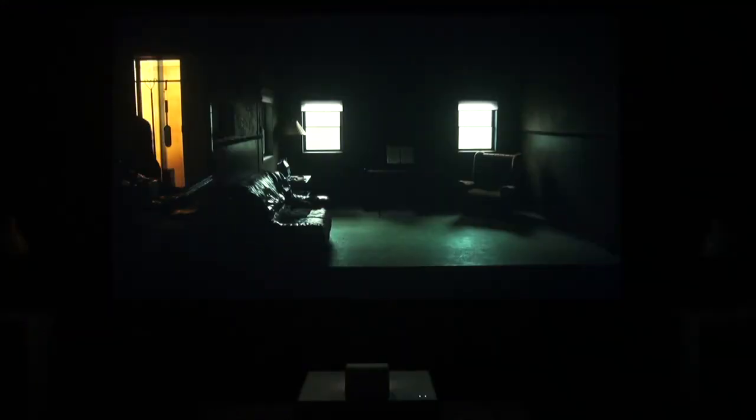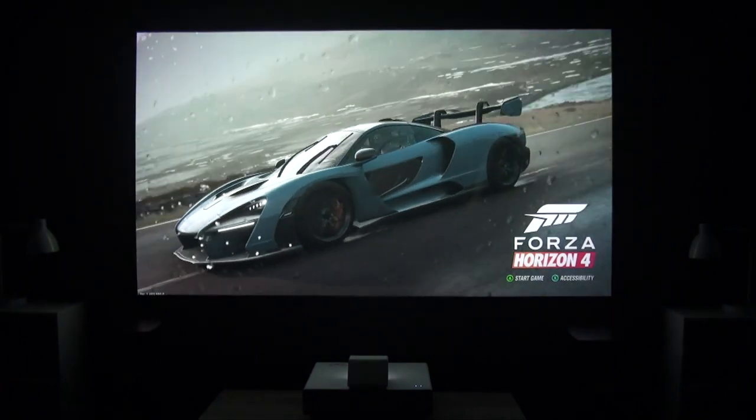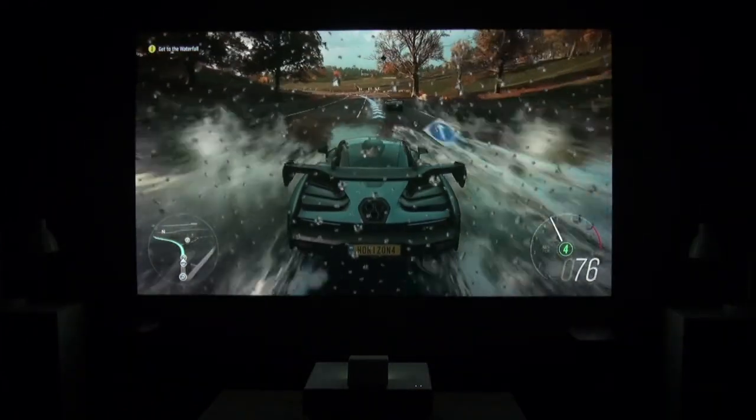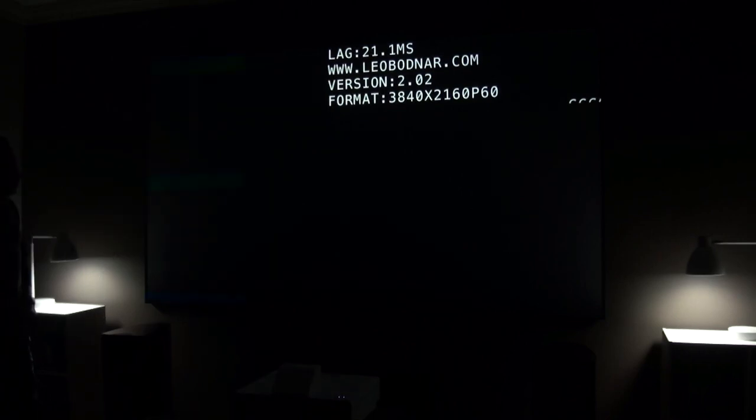My only complaint with the LS500's picture was that its black level was somewhat brighter than what we're used to with Epson's home theater projectors, especially its ultra-black UB models. But that's to be expected from a 4,000-lumen projector designed for bright room viewing. It doesn't mean you don't get great contrast most of the time — only that in a dark theater the black looks a little more gray, and you sacrifice some shadow detail on really dark scenes. When viewing with lights on, you probably won't even notice. If you're a gamer, the LS500 has by far the lowest input lag of any ultra-short throw laser projector we've tested — rated at 16.7 milliseconds and measured in practice at just 21 milliseconds, putting it into true gaming projector territory.